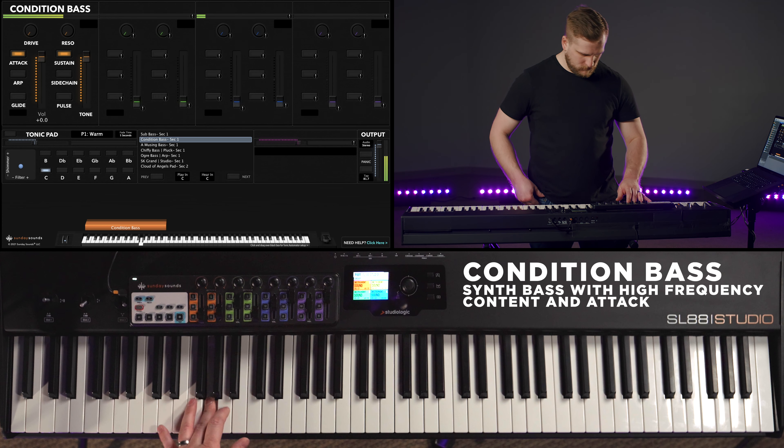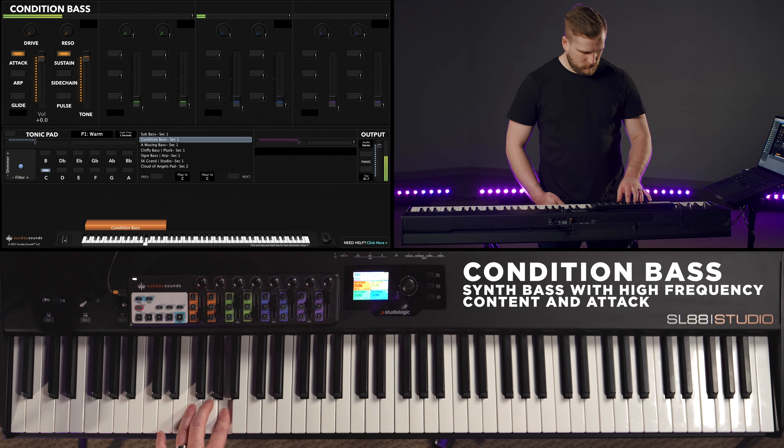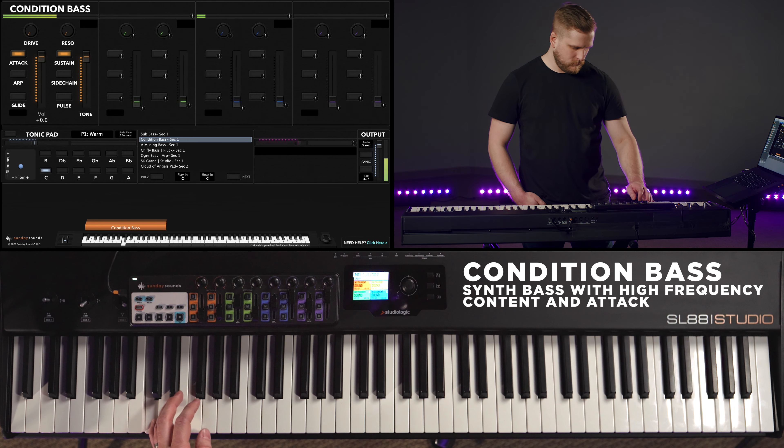You can also find sub bass sounds that include some higher frequency content. There's just as much low end frequency content here as the previous sub bass sound, but along with that, there's also some note definition provided in the attack and some more harmonic content in the higher frequencies that make this bass sound more noticeable and defined. Here you can still absolutely complement a live bass guitarist and add more grit to your band sound at the same time.